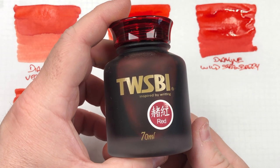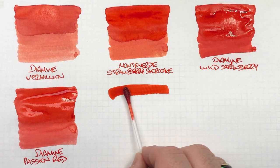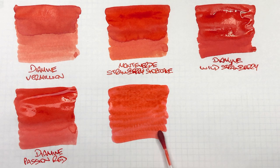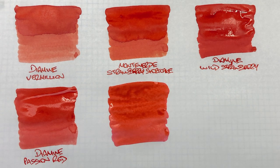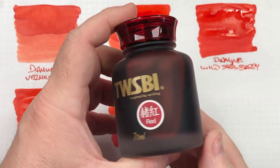The next ink is Twisby Red. We'll do an ink swatch. I haven't actually written a lot with this one — I bought this bottle because I wanted another red ink but really haven't written with it, and I do need to. We'll do a second pass over the top half to try to get some shading and show the difference between a wet and a dry writing nib. Twisby Red is actually quite a nice red ink, and I do like these frosted coloured bottles.